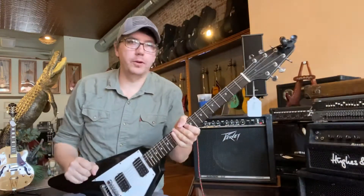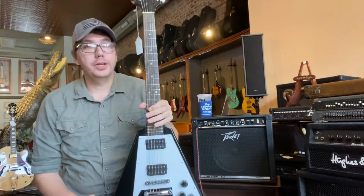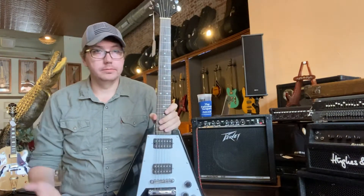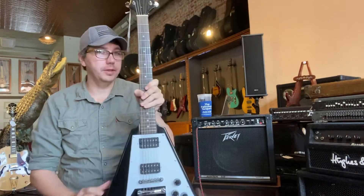Good morning everybody. Rob Schwaller with Music Gear in Independence, Missouri. This morning I'm playing with some good and expensive stuff. It's super fun — I've been having a lot of fun with it.